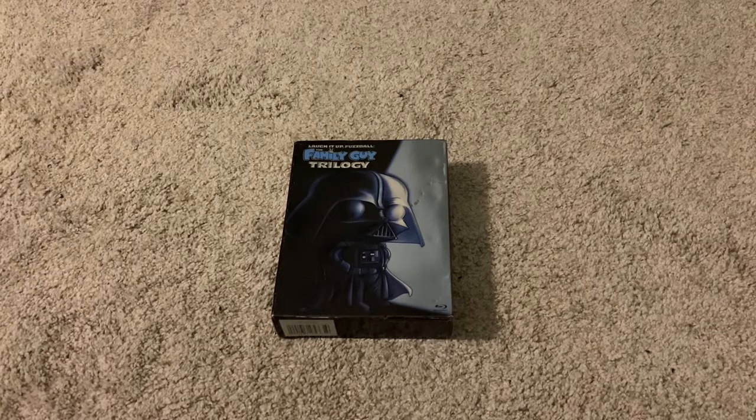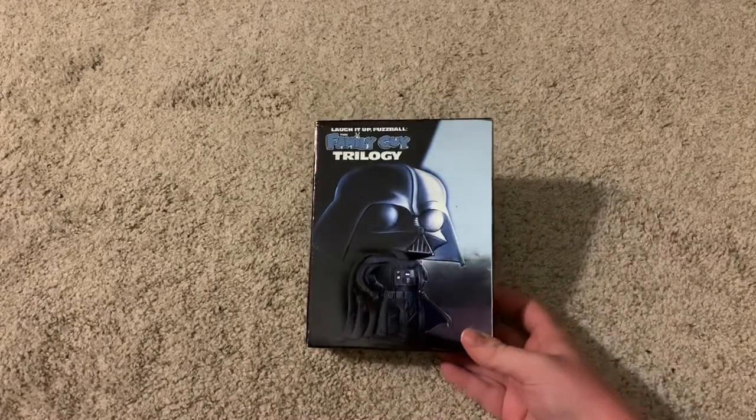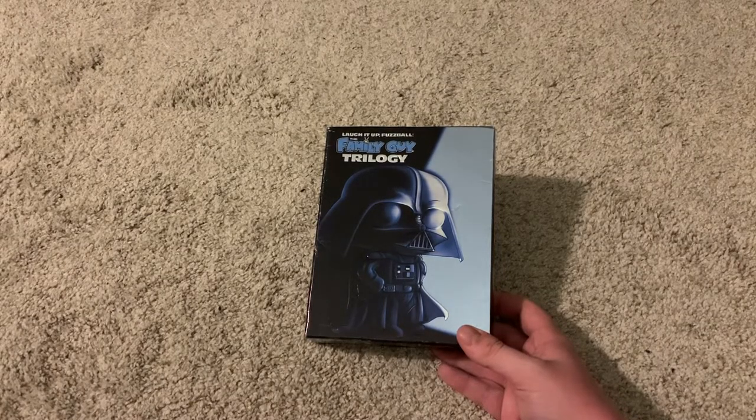Hello there. Today I'm going to be taking a look at Laugh It Up Fuzzball, the Family Guy Trilogy on Blu-ray. If you don't know what this is, this is basically three parodies of the original Star Wars trilogy, but with Family Guy characters and jokes and stuff.